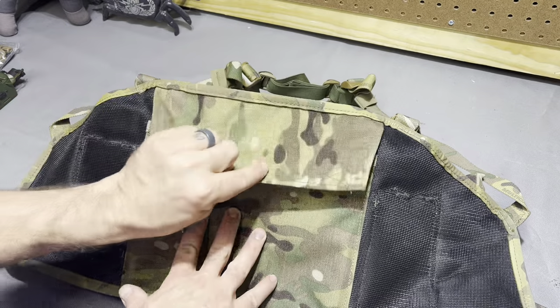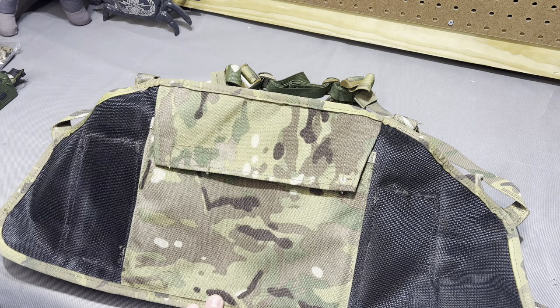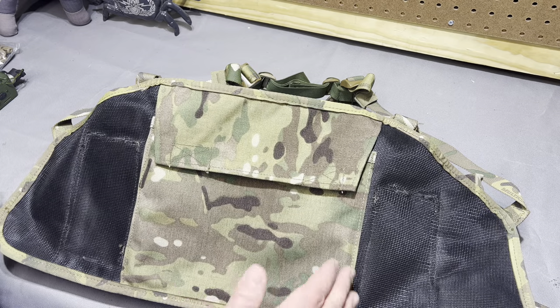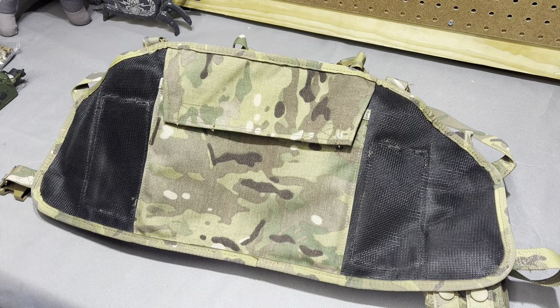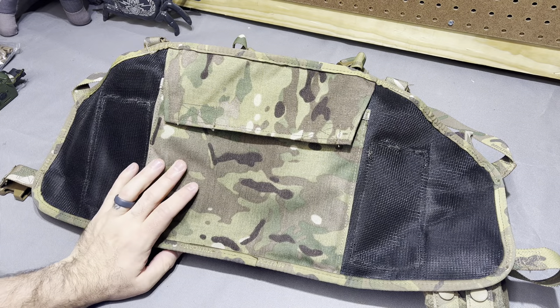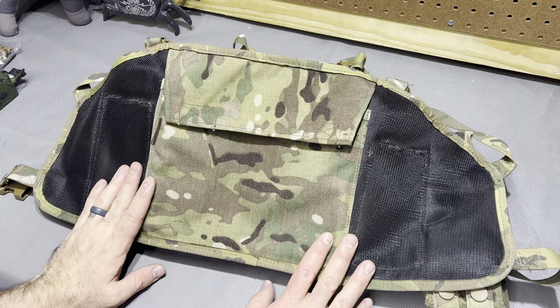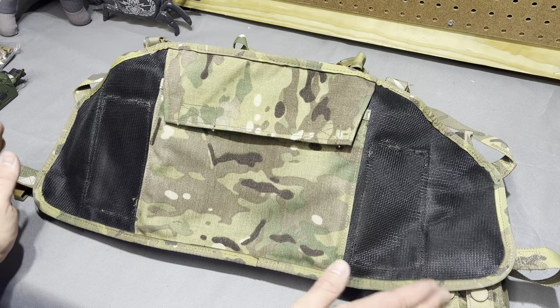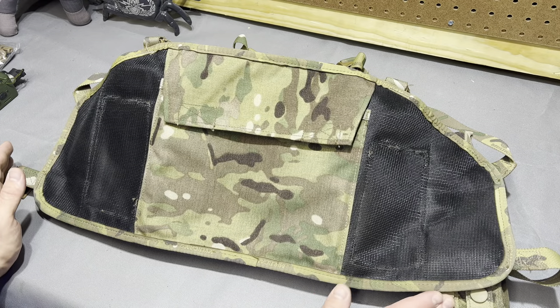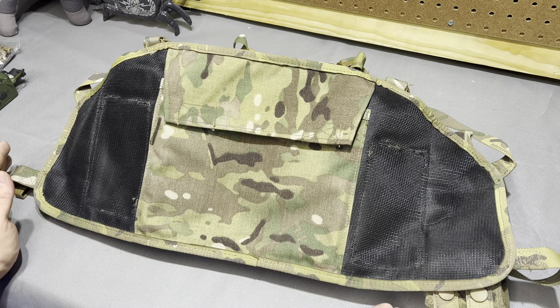Quality seems perfectly adequate. It definitely has kind of that massive sew-house feel to it — it's not a First Spear or Tier OEM type feel. And I'm going to look really dumb if they come out and say that it was one of those two. But it definitely has that feel of like made in America, but by a sew shop that doesn't necessarily do tech gear all the time.